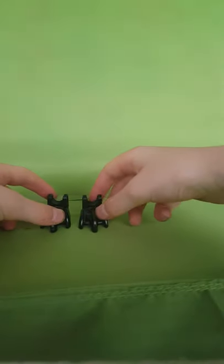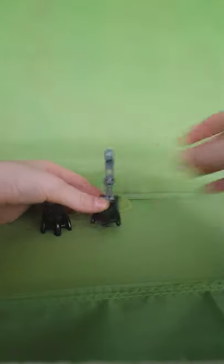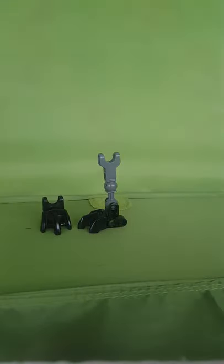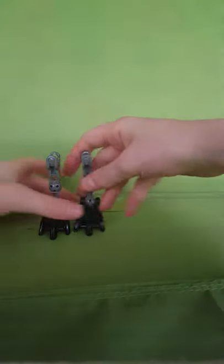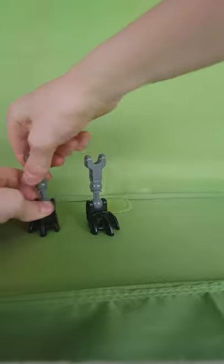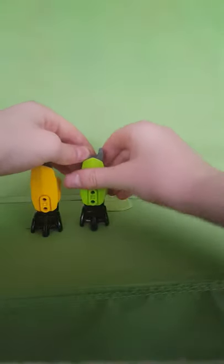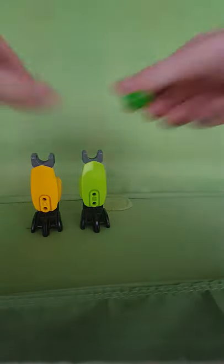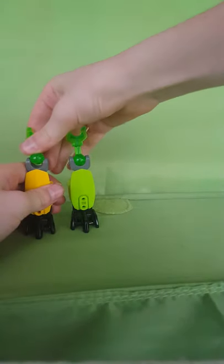Let's start with the legs. So you need to hold these feet and then you connect these ones in — they have one holding them, okay. You need to turn them around now, and then you get these yellow plates and snap them in. Yeah, and there — now it's time for the body.